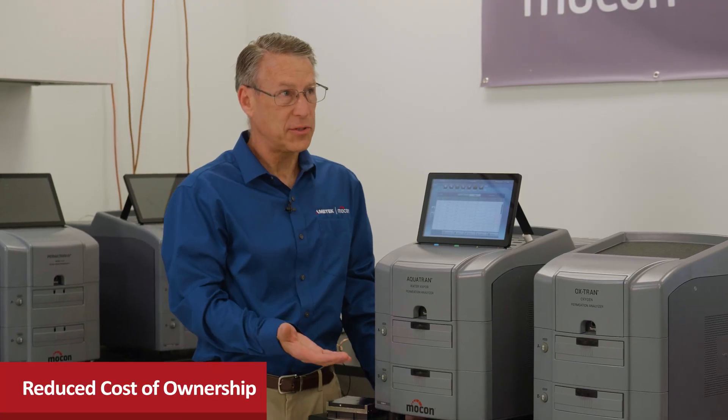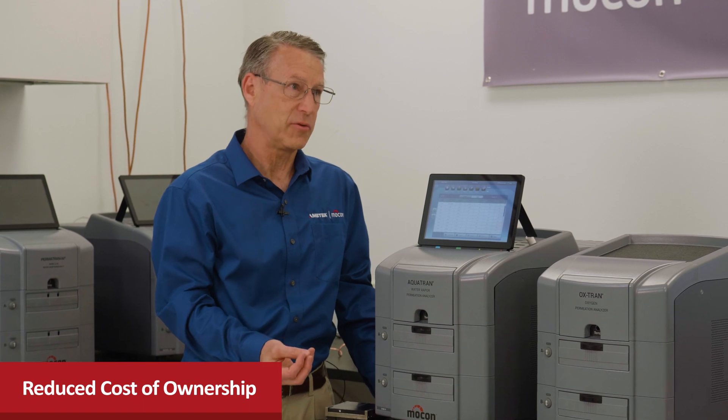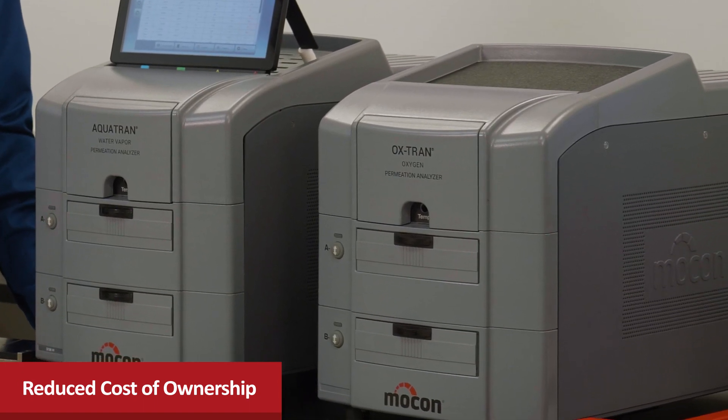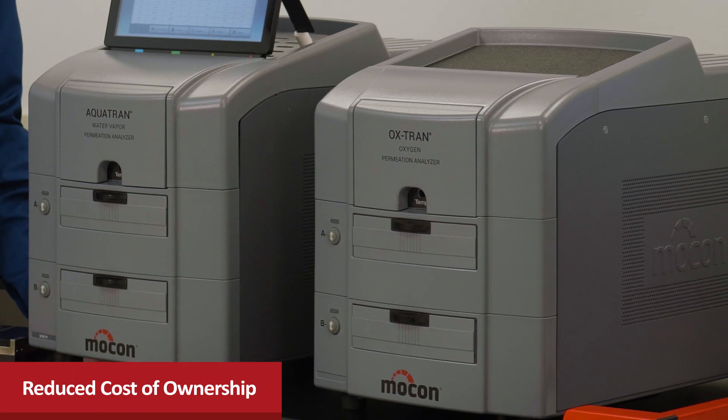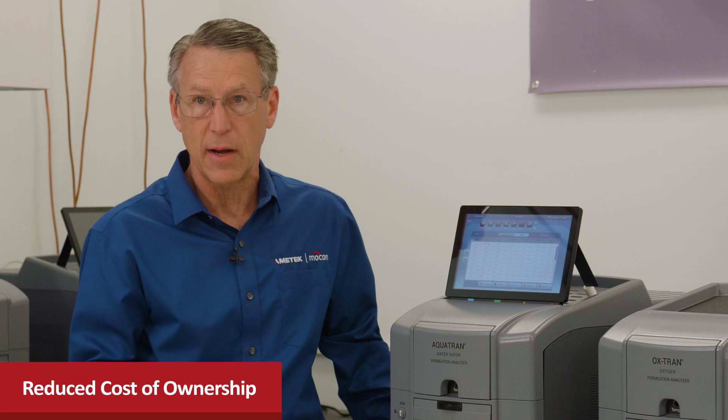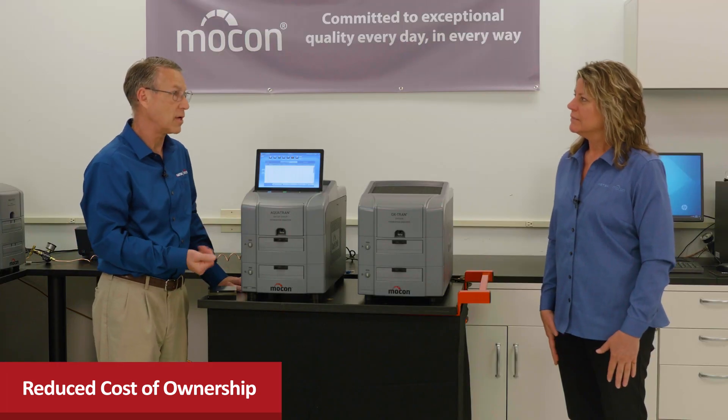The new models introduced this year were really geared toward the QC lab, with all the features designed to help them be more efficient, get more testing done, and lower their costs. For more information, visit our website at ametek-mocon.com or contact your local MOCON sales representative.